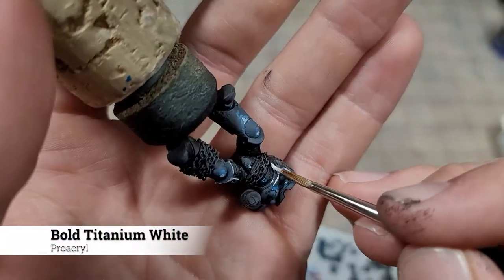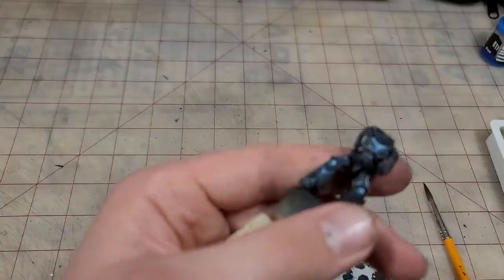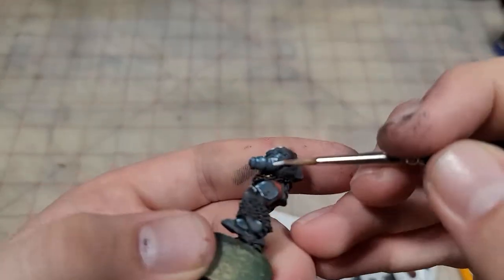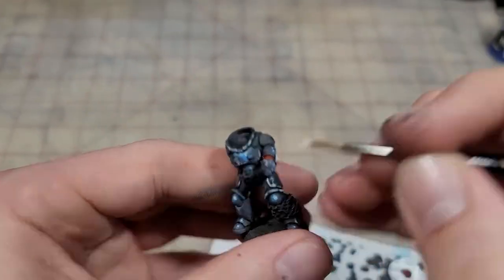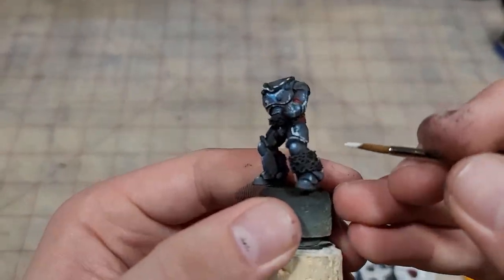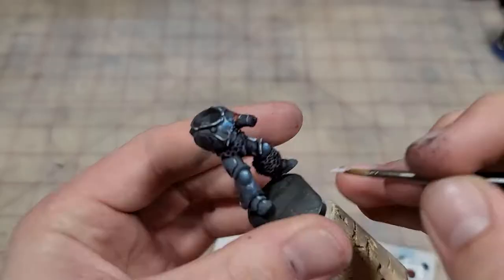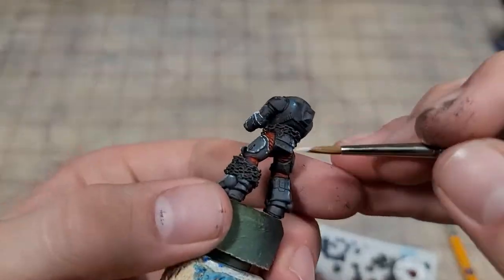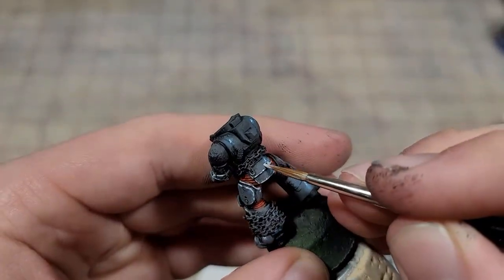One highlight remains. Edge highlighting is a great way to define all of the different areas on your model — they're also kind of hard. So instead, I do an almost stipply edge highlight, making it very uneven and broken when applying it. You still want to thin your paint just like a normal edge highlight, and remove a lot of that paint, lest we end up splotching it all over the model. We're never going to just drag our brush across the model — just move along those edges, tapping it unevenly as we go. This makes for a great defined edge highlight, and it's also, in my opinion, a lot easier.